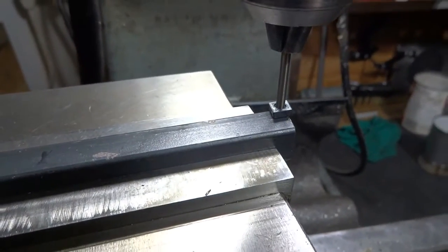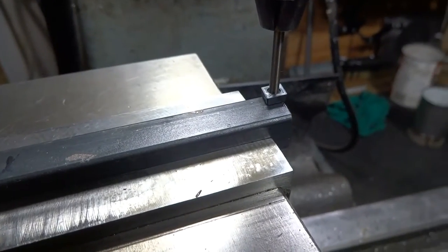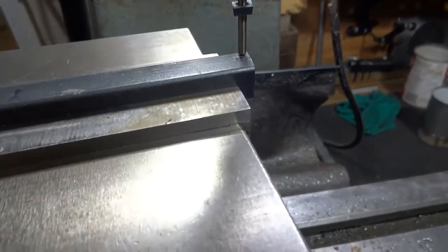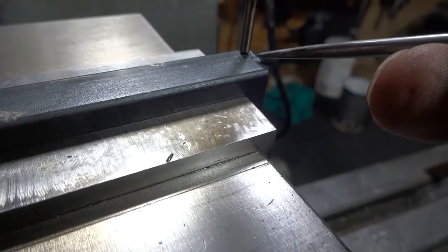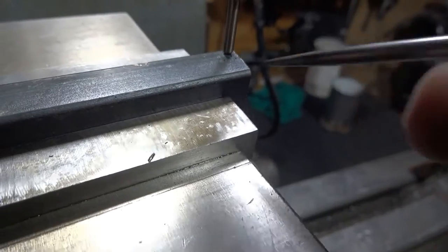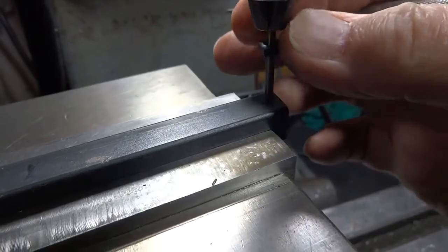That's going to be very hard to see on camera, but I have taken the scriber and marked that little spot right about there — doesn't have to be perfect, but the closer the better. We've scribed a line along the side of the insert here, and another line along the other side of the insert. We've got a line now that we can work to, and the insert is inside those lines.